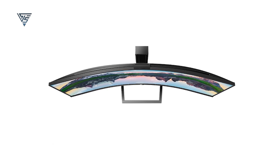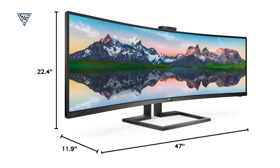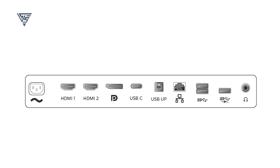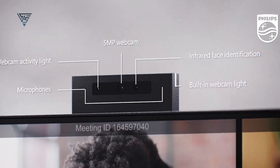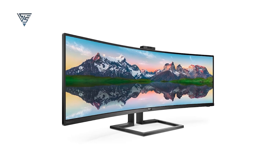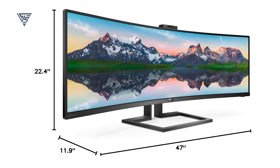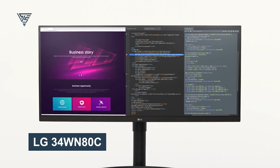The VA panel delivers vibrant colors with 121% sRGB and 91% Adobe RGB gamut coverage, perfect for professionals and multitaskers. A built-in USB-C docking station with power delivery makes connecting to your Mac Mini simple, while the integrated KVM switch supports multiple devices. It also features a pop-up webcam with Windows Hello support for enhanced security. Its ergonomic design and flicker-free technology ensure long hours of comfortable use.